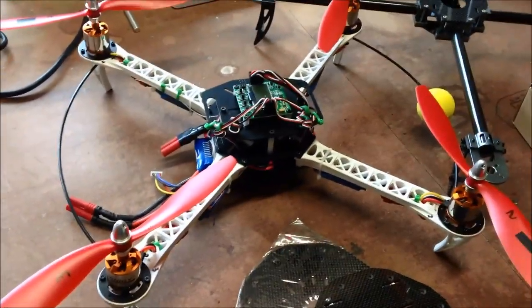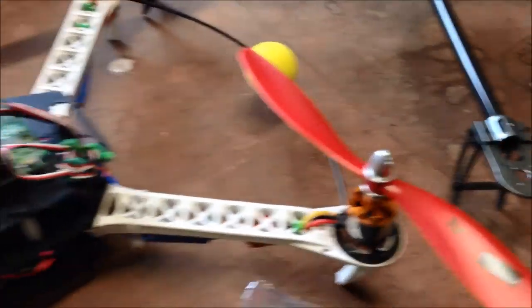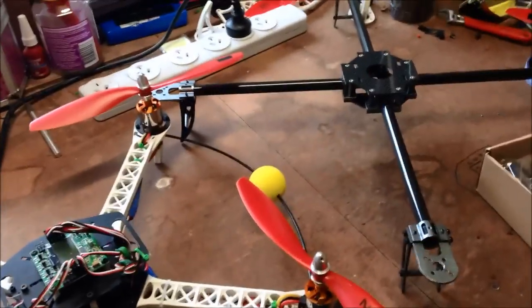I'm about to embark on my next project. I'm going to repurpose my SK450 with the motors, props, and ESCs. I was going to build a carbon quad and then decided to go the next step — I'm going to use the octocopter plate with another quad kit, a few extra motors and ESCs. I'm going to build a Talon Turnigy octocopter. Let's see how we go.